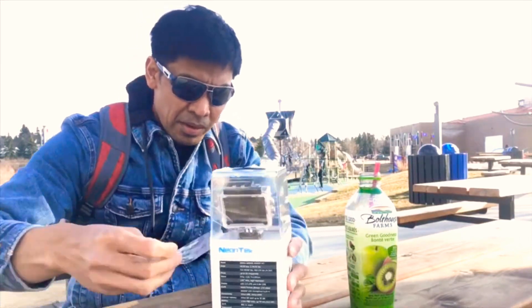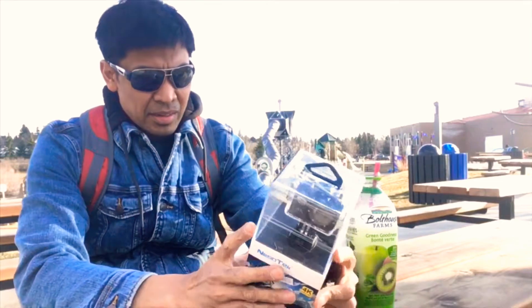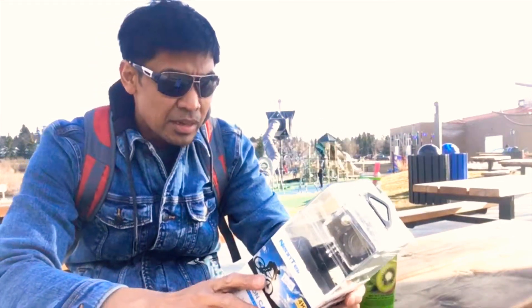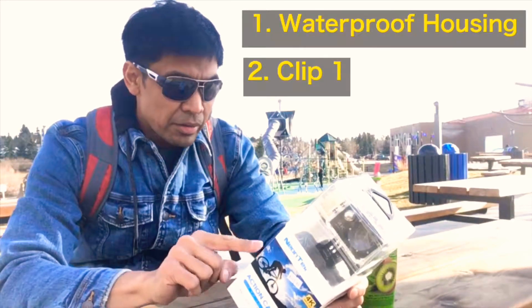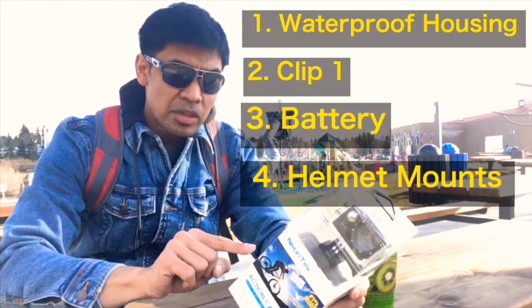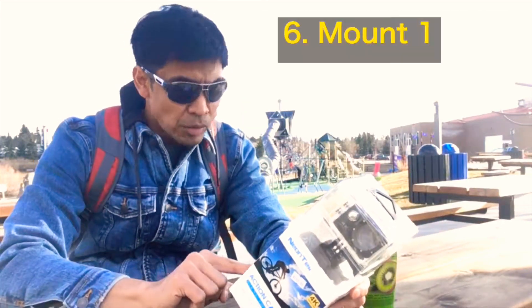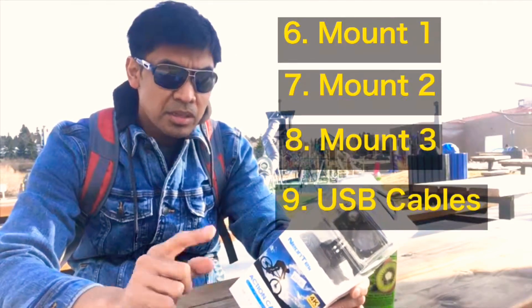It says it comes with 10 accessories like the waterproof housing, clip, one battery, helmet mounts, handlebar mounts, mount 1, mount 2, mount 3, bandages, USB cables, and remote.